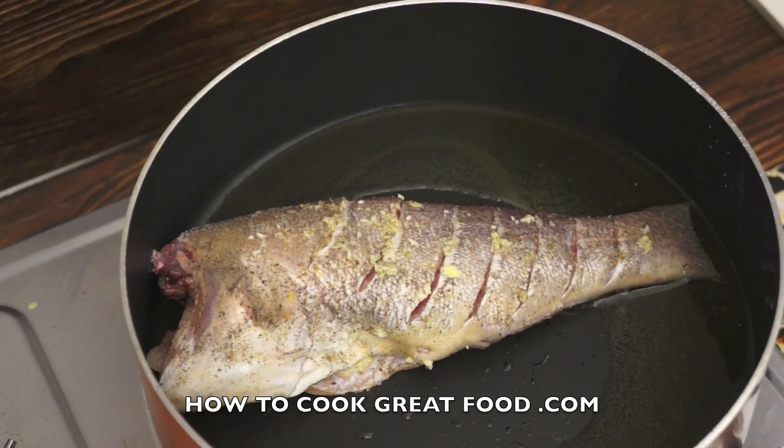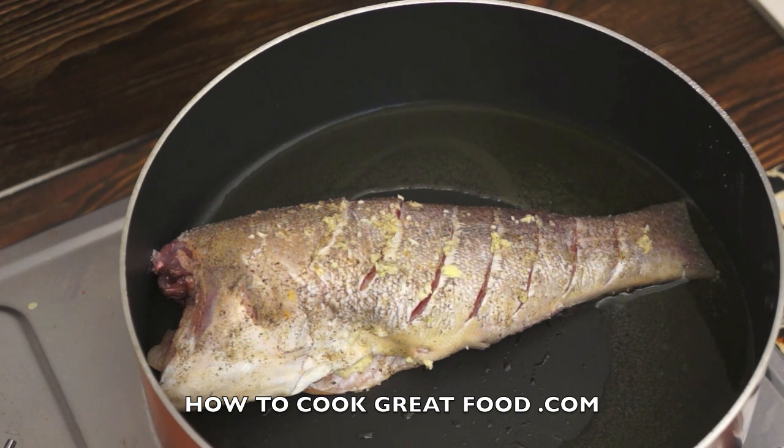We're going to keep this on a fairly high heat — I want to get it nice and crispy. We're going to turn it over in about three or four minutes time.